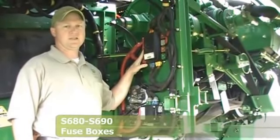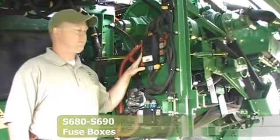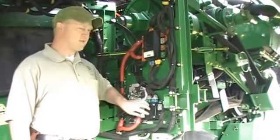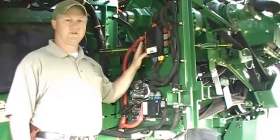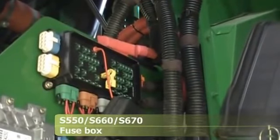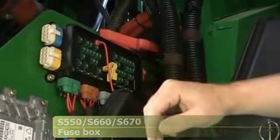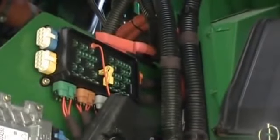On an S680 and S690, along with the batteries being relocated to the left-hand side, both fuse boxes are also on the left-hand side. Our main fuse box and our secondary fuse box are located here. If you do need to service a fuse, they will be on the left-hand side. The fuse panel has all 30-amp fuses in micro fuse format, and these are the only fuses on the machine.